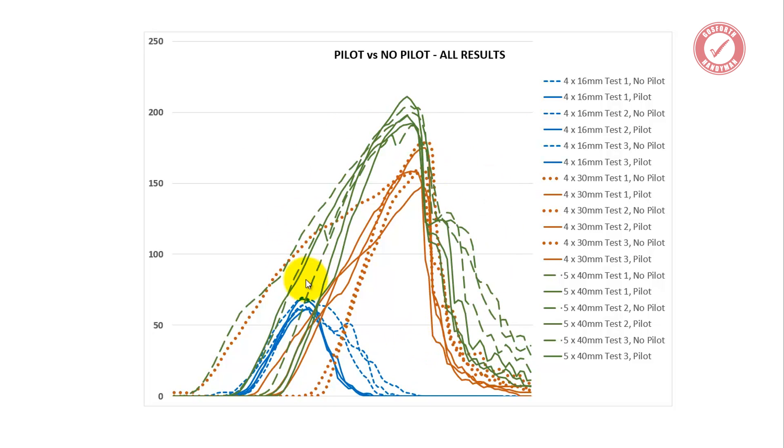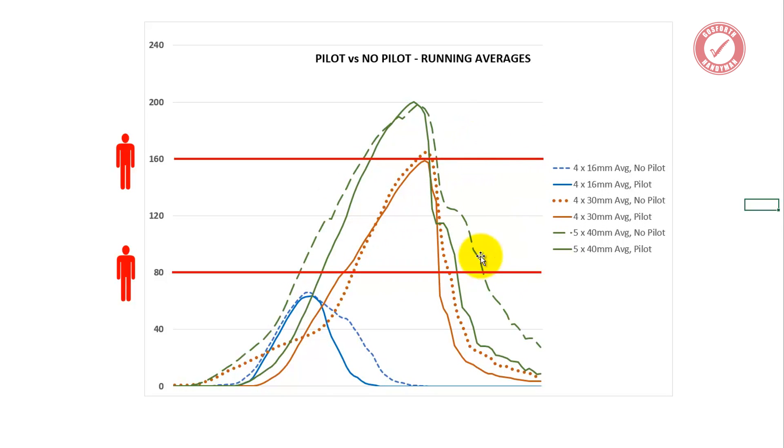Just to try and simplify this slightly — what's way simpler is I've run an average on every set of results. Obviously we did every test three times, so I've put together a rolling average of those three sets of results for every set of tests. And the running set of averages takes us to this — hopefully that's a little bit easier to digest and understand.